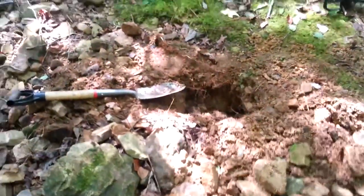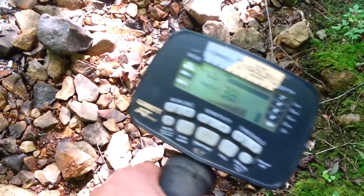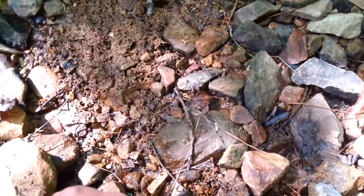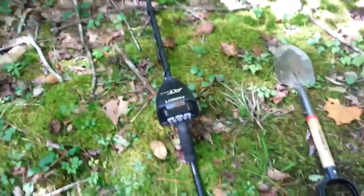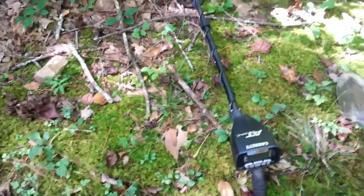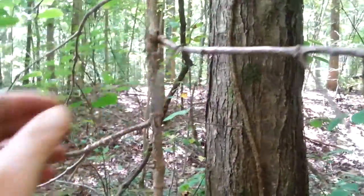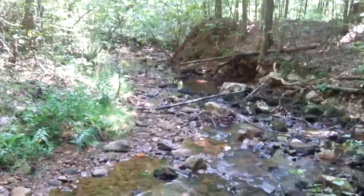I do need to cover this hole because it turned into a goliath. I'll be back with the next find. Getting a good solid 30-36 signal here, going to try this and see what it is. Piece of wire — that's alright though. When I find wire, I bend it if I can and hang it on a tree so I don't dig it again.